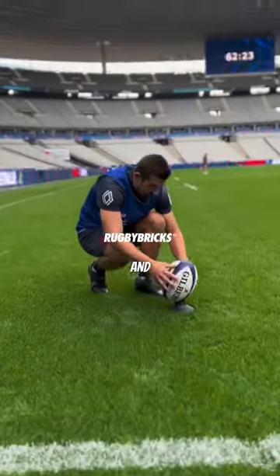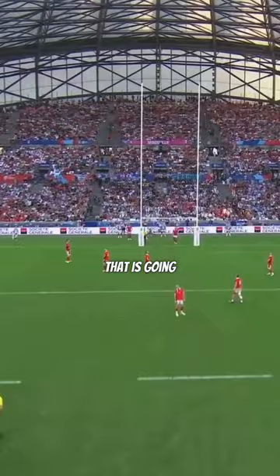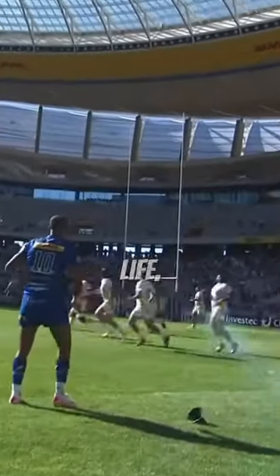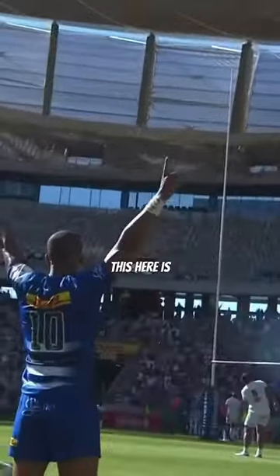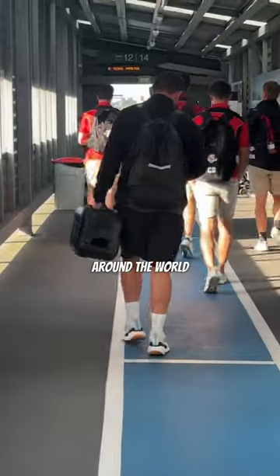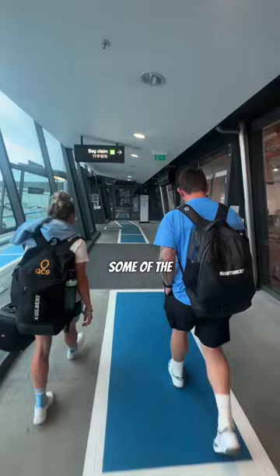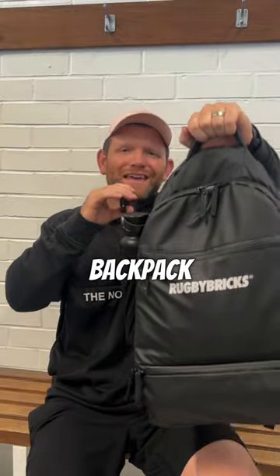Already 60,000 rugby players and coaches trust and use Rugby Bricks products. We have now created a product that is going to help you juggle your rugby life, whether you're a coach or a player. This here is the 2024 Rugby Bricks backpack. For the last two years I've been traveling around the world with this backpack testing it out, and it has passed all the tests. So here are some of the key features that make this backpack epic.